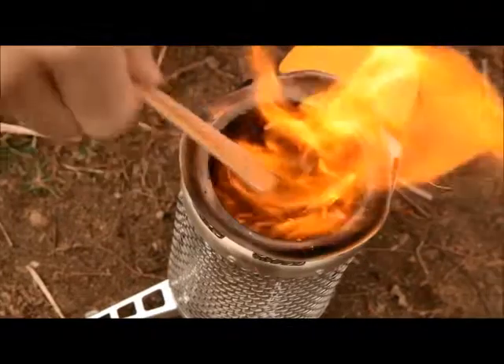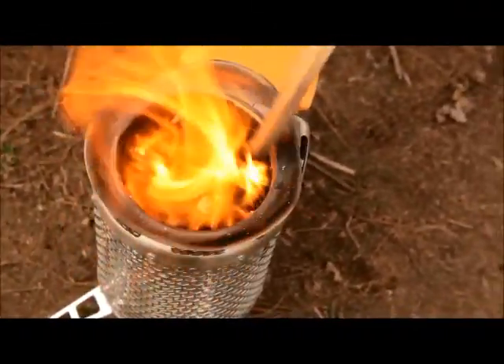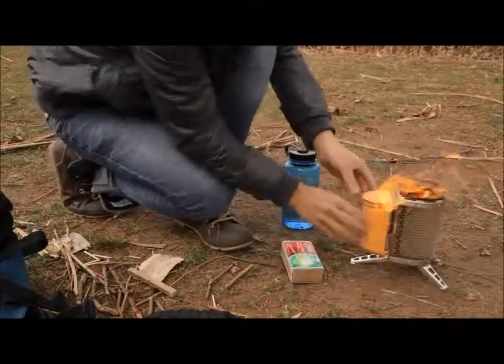You can start adding larger fuel at this point. Oak, maple, and other hardwood twigs are good to use because they're long burning. If it's windy, make sure the power module is not downwind.